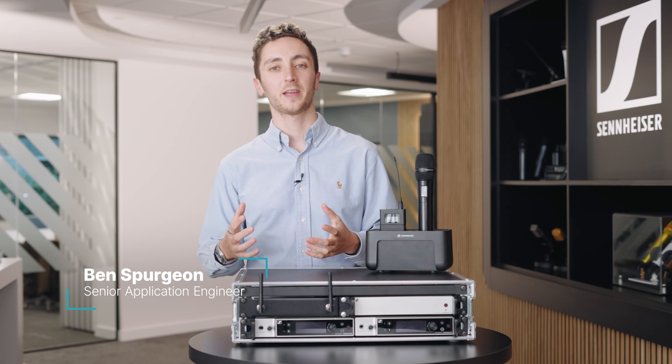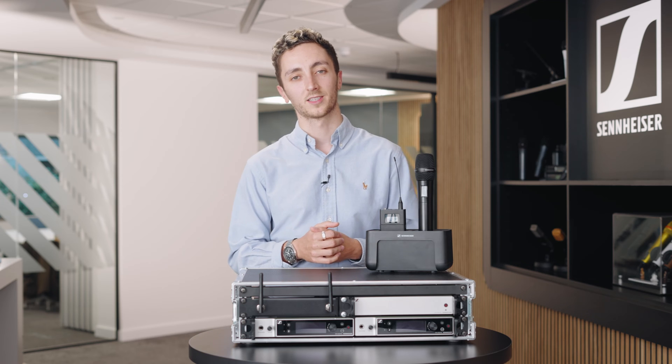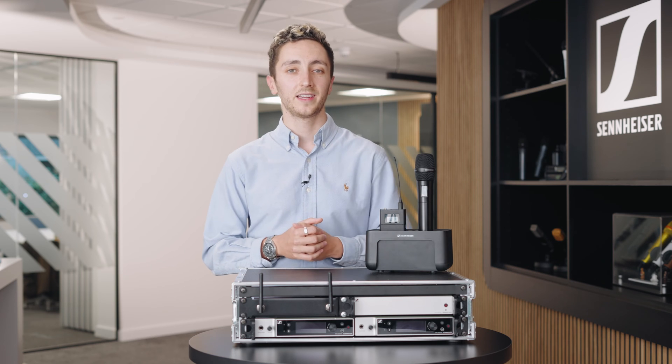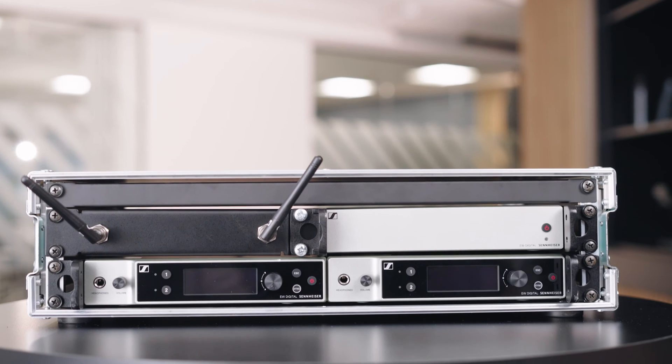Hey, I'm Ben from Audiologic and today we're at Sennheiser UK to take a look at the new EWDX range of wireless products. EWDX is the latest release from Sennheiser within their wireless portfolio, with the end goal of simplifying system deployment.